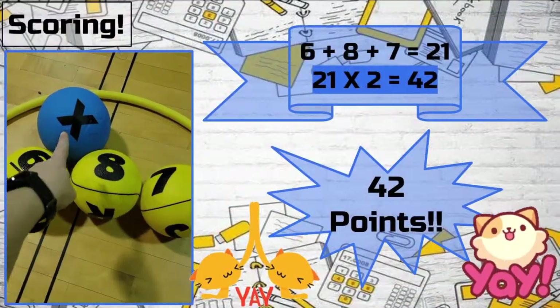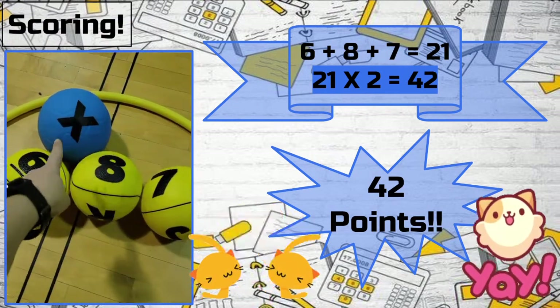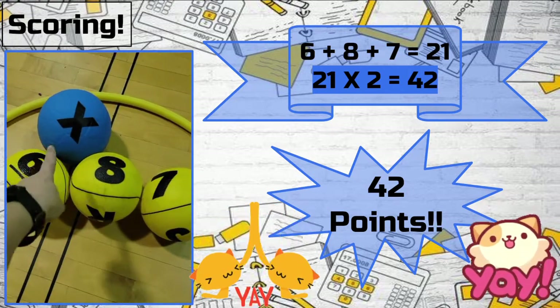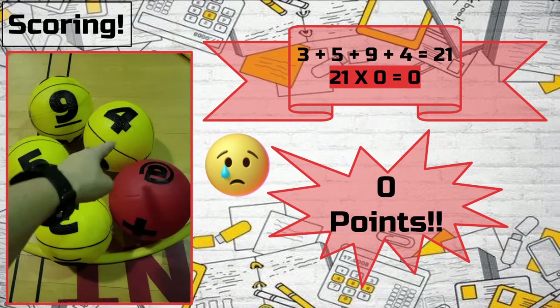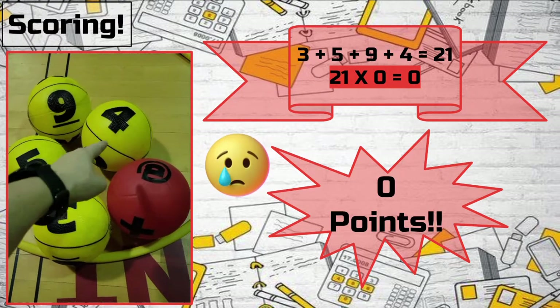Either at the end of a preset time or once each team has no Brain Balls left in their square, the game ends and scoring begins. Simply add up the value of the Brain Balls for each hoop, remembering to double the score of the blue Brain Ball's hoop and zeroing out the red ball's hoop. This is a great opportunity for students to practice math and teamwork in adding together.